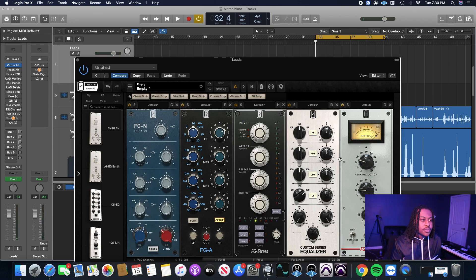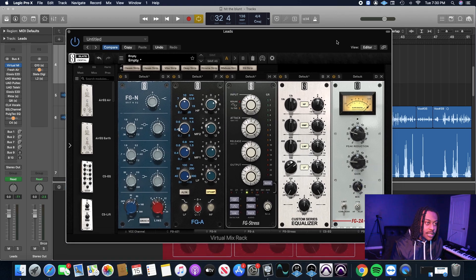Next thing I want to add to smooth out everything and control the final piece of this vocal is the FG-2A, which they just added to the Slate Digital Everything Bundle. I've been using it on a few mixes and it sounds great. What I like about this compressor is it's so simple — you got limit, compress, stereo link, gain, peak reduction, mix, and your high filter. At the very basis of it, it's just peak reduction and gain. You get those two right, you're good.